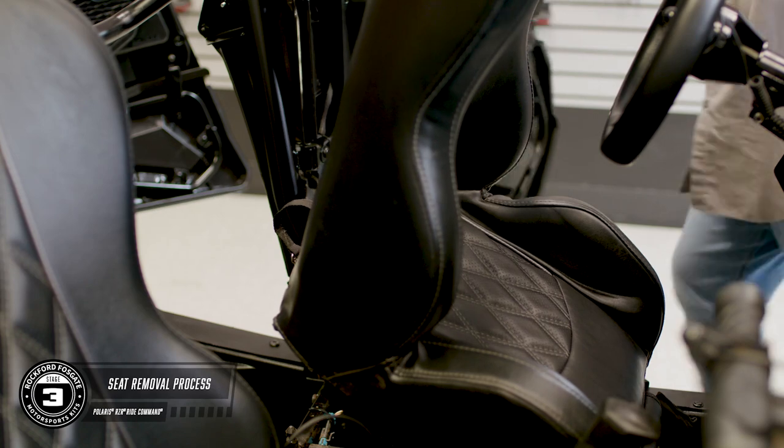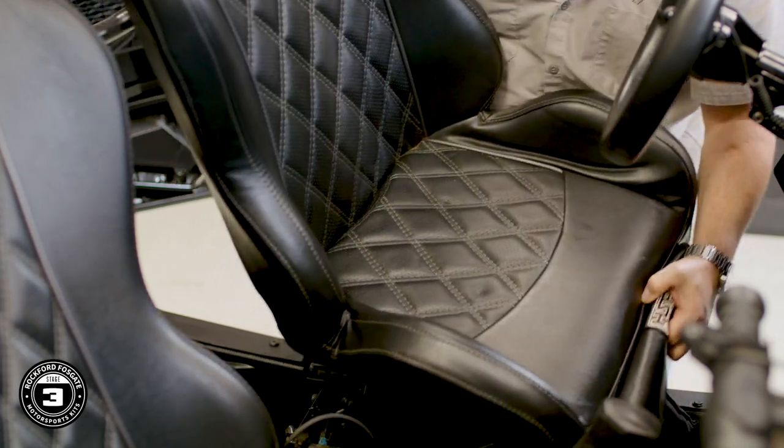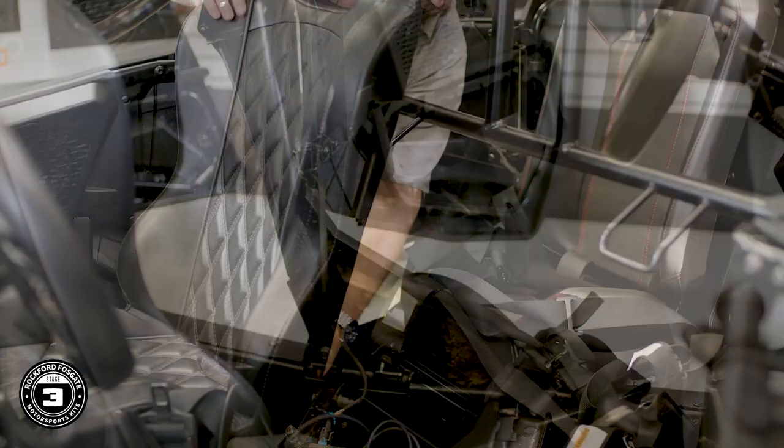You want to remove all the seats for the Ride Command kits. To do this, pull up on the rear latch, tilt forward, and lift. Once you've located the battery, you can disconnect the negative terminal using a 13mm socket.